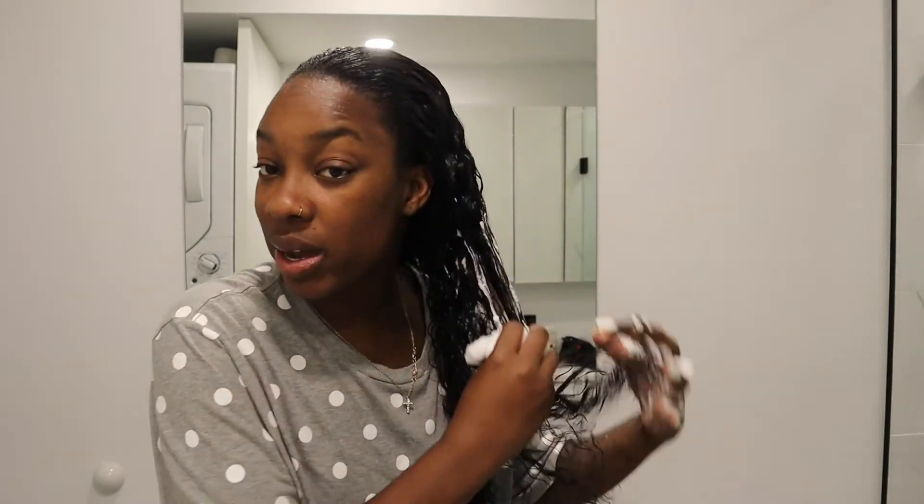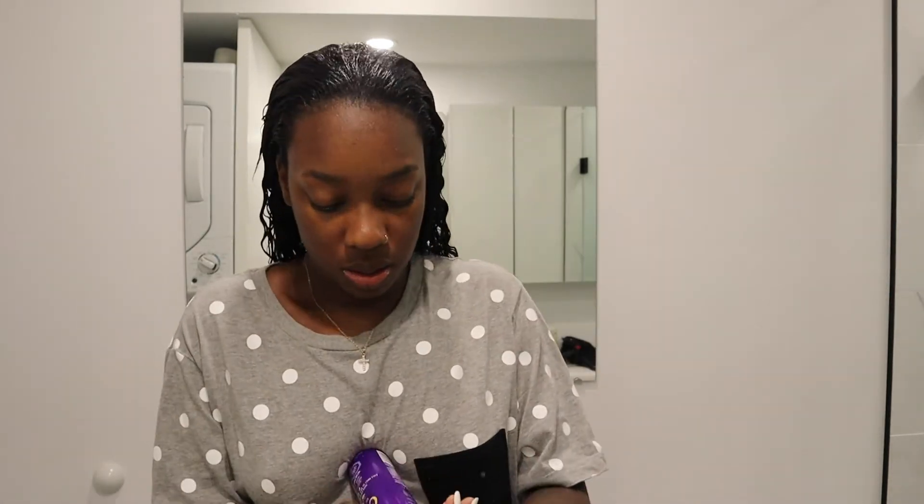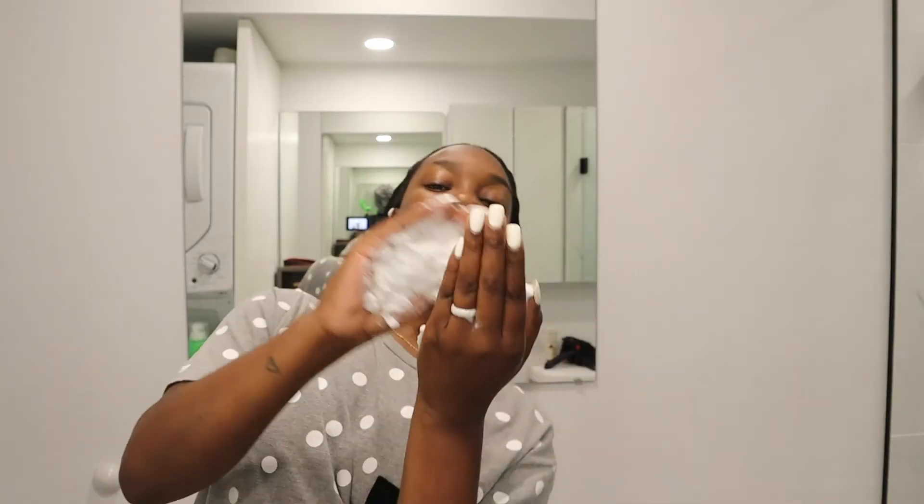You don't have to use that much if you put a lot of leave-in conditioner, but you still want to have that wet look. I go like this and put it on top of the hair you're leaving out — we're going for that 'I just came out the pool' look. I apply it to the top, then work my way down the sides that are left out, and keep going all the way to the bottom.